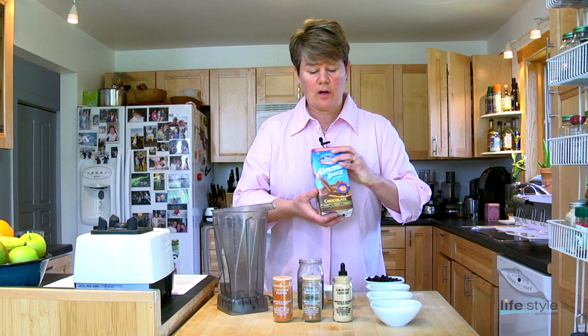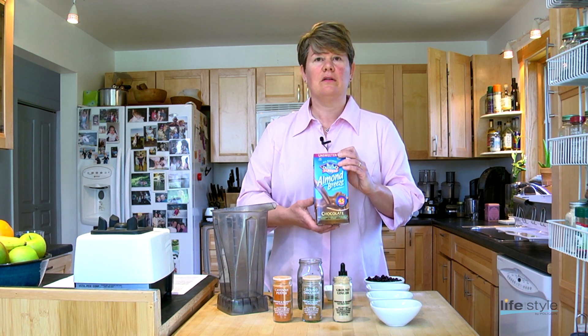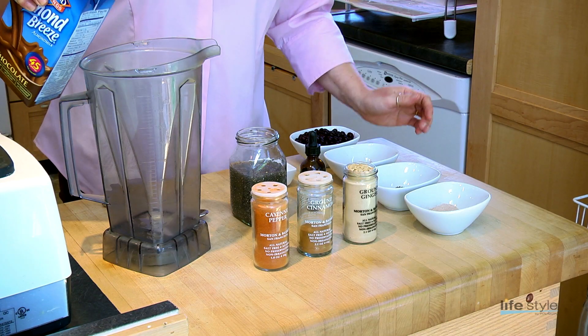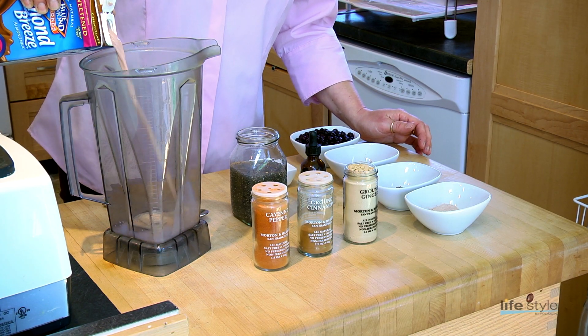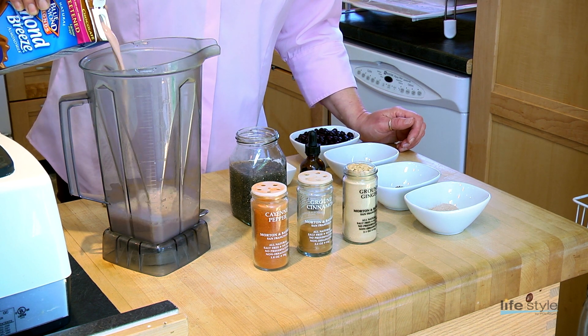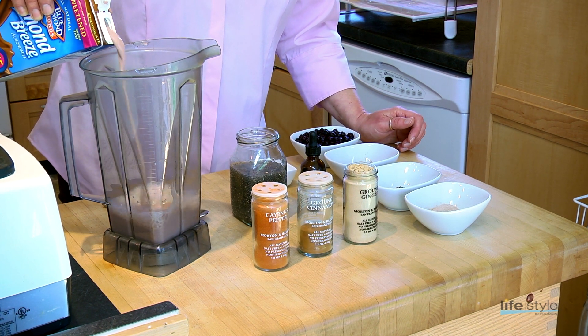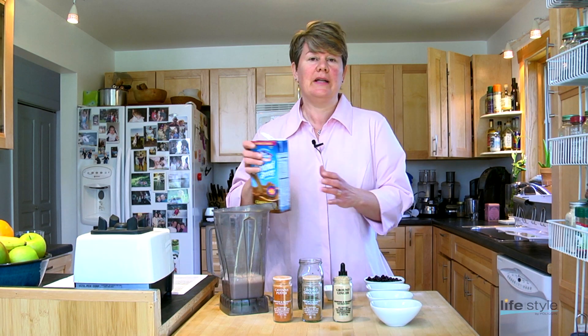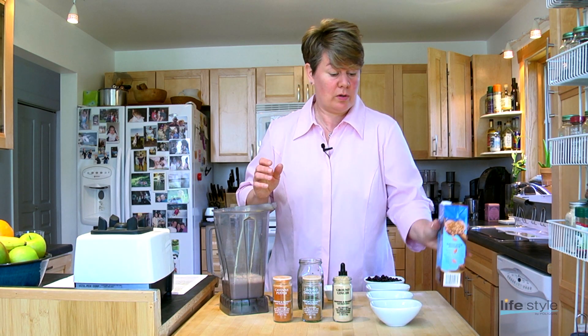We will start with unsweetened chocolate almond milk. You can use anything you want as a base — I'll use about a cup. This has a very small amount of carbohydrates. If you wanted something even lower in carbohydrates, you could use a green tea, or if you wanted it sweeter, you could use a coconut water.